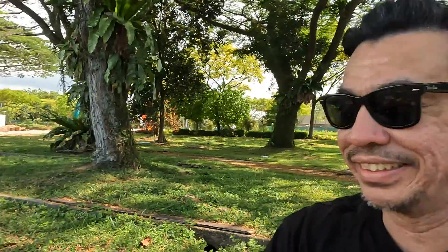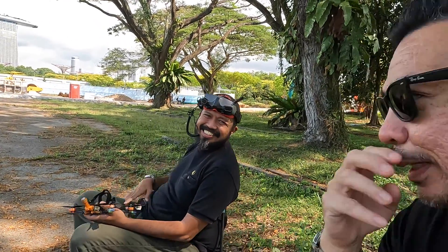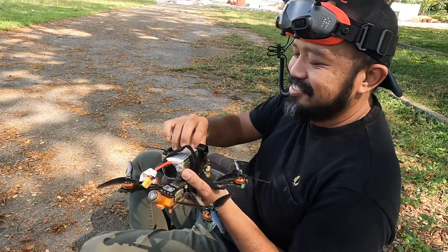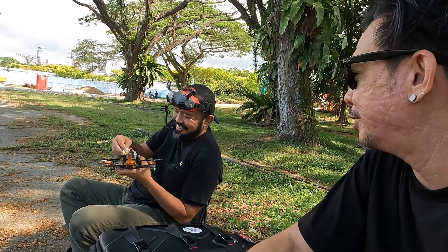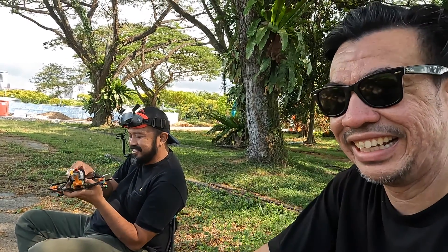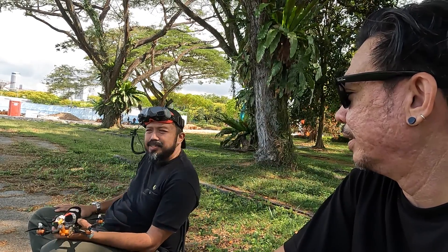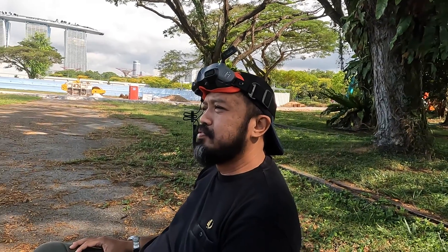One of the reasons I love this hobby is because you get to meet random people. So hello! This is Adil, and Adil is rocking the Volador 2. So Adil, who influenced you to get the Volador 2? Ledol, right? Yeah, the abang. So how long have you been flying FPV? About four to five months.